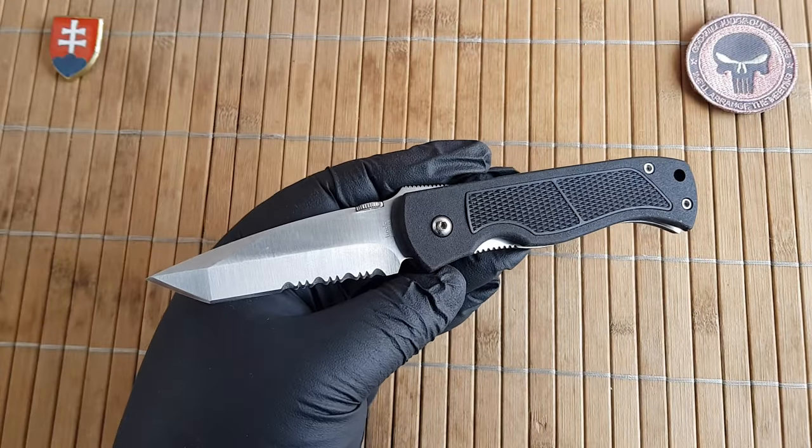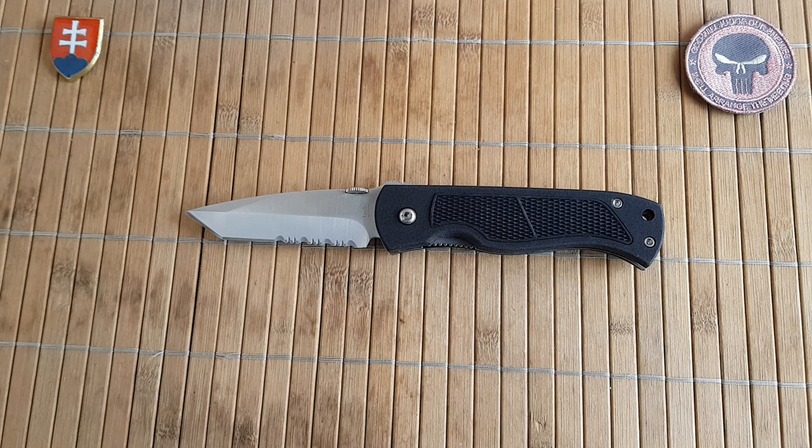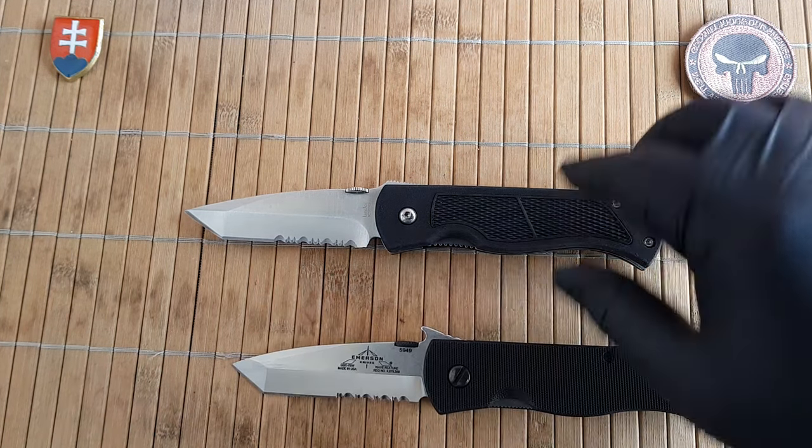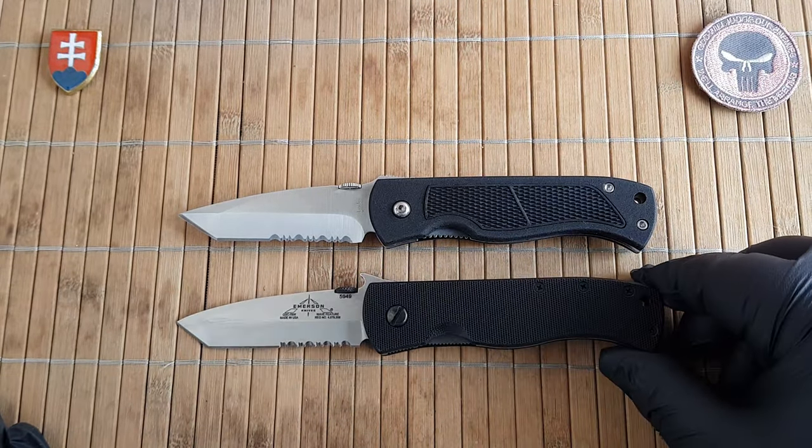The weight comes in at 134.8 grams (4.7 ounces). Comparing with the original, the original was 130 grams (4.6 ounces), so almost the same. Even the overall length is only one millimeter larger. It really looks like they did a very nice copy of the CQC-7 back in the day when these were produced.